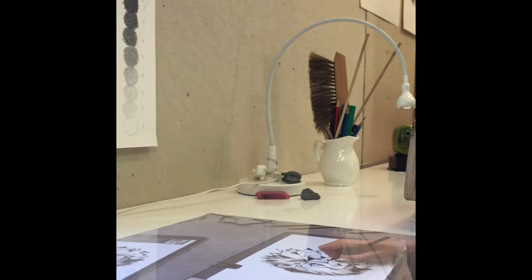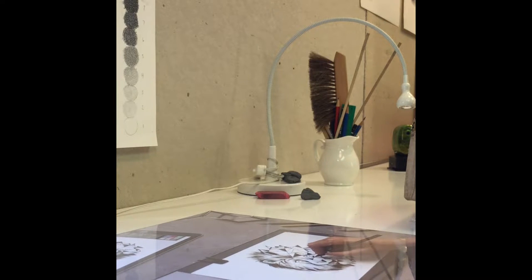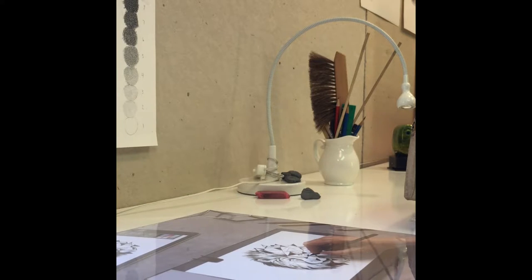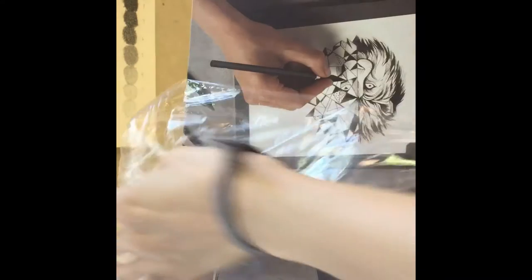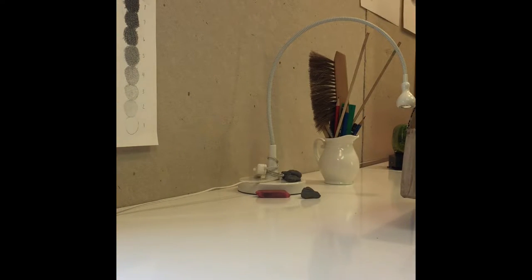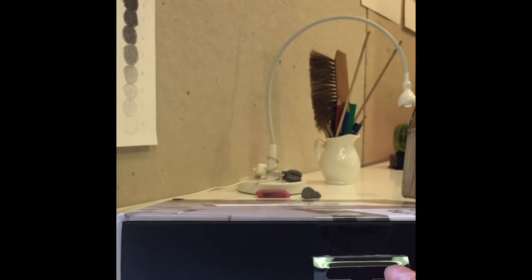I'm going to unwrap the plastic. It only took three days for this to arrive in little old Austin, Texas from France, and this was developed a couple of years ago — this is the second version — and I'm really excited that I was able to buy it. So let's see.